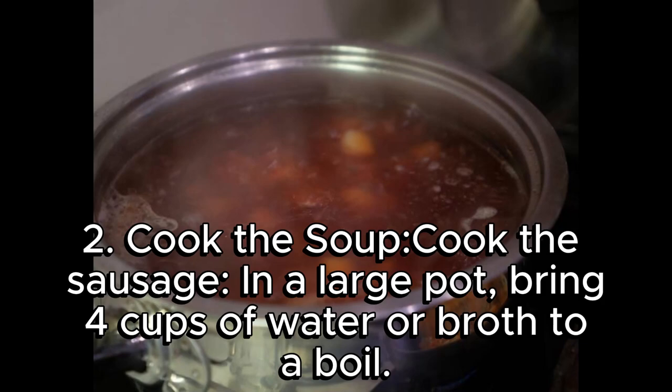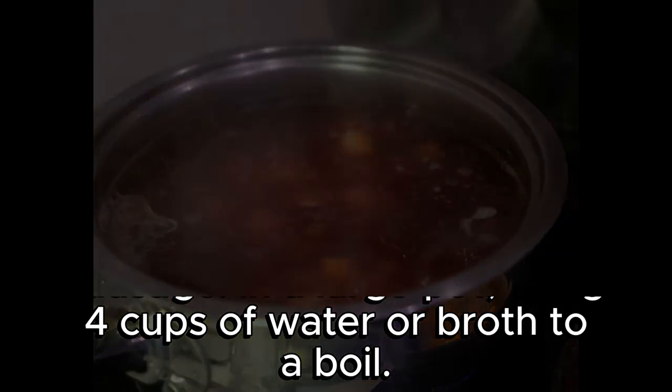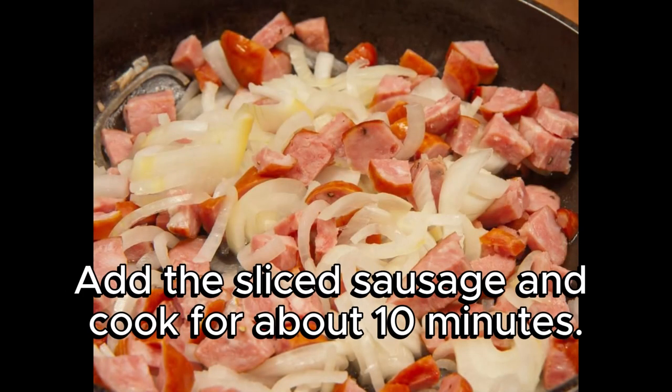Step 2: Cook the soup. Cook the sausage: in a large pot, bring 4 cups of water or broth to a boil. Add the sliced sausage and cook for about 10 minutes.